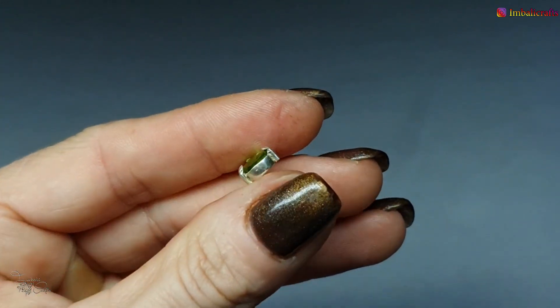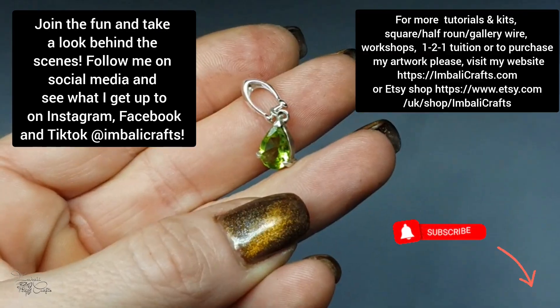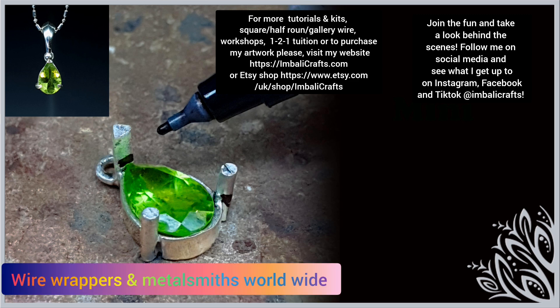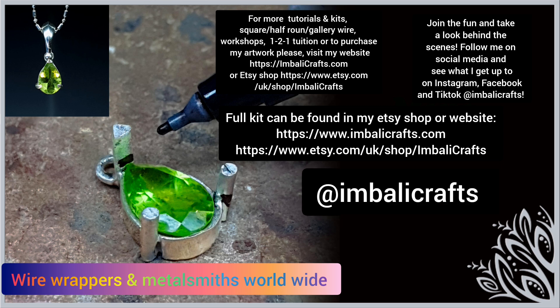Hopefully you find this useful — thank you so much for watching. Don't forget to subscribe as I upload new stuff on a regular basis. If you want to share what you've made using this tutorial, feel free to join us in our artist group on Facebook — it's called Wire Wrappers and Metalsmiths Worldwide. I also make kits and have gemstones and all sorts of different tutorials on my website — I'll pop a link below. You can also visit me on TikTok, Facebook, and Instagram, all under Imbalicrafts. Thanks so much and see you next time.